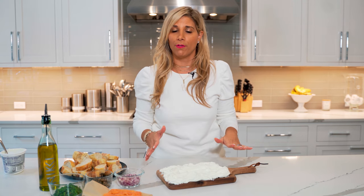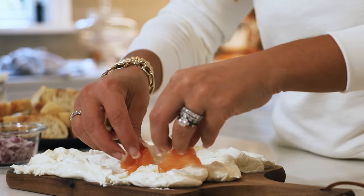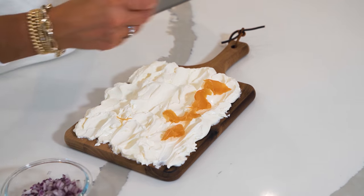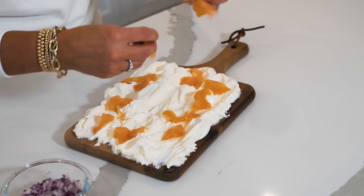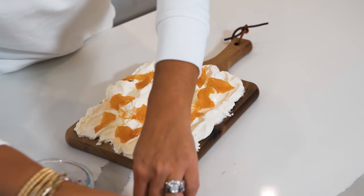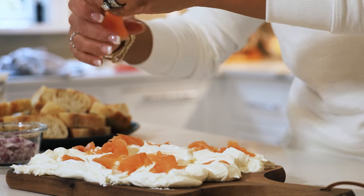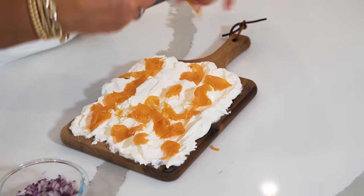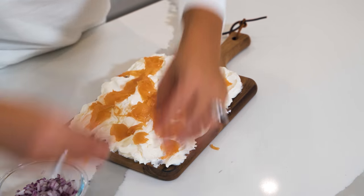The great thing about these boards is you can add whatever you want to the top. For our cream cheese board, we're going to do some smoked salmon. I'm going to break apart the smoked salmon around the board. We used one container of cream cheese and just one package of smoked salmon. Look at this board — this looks amazing already.